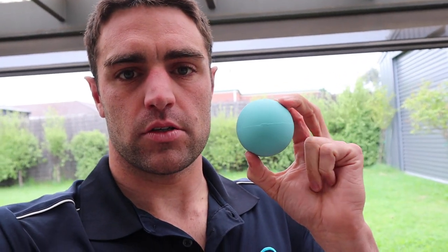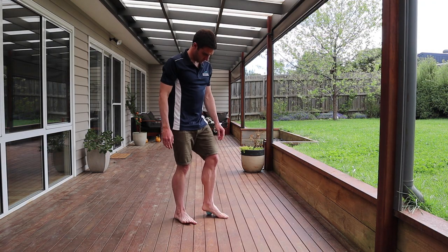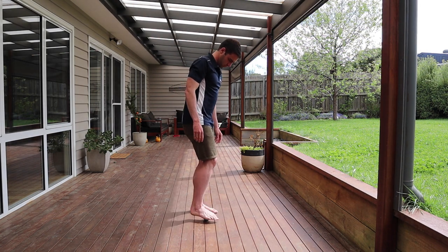To get rid of some of that tension and tightness. A really simple way to do it is with one of these — it's like a hard massage ball, about the size of a tennis ball, but fairly firm. It's rubber with a little bit of give, but getting stuck into the arch of your feet and your calves as well is a really good way to make sure that you get rid of some of that tightness.